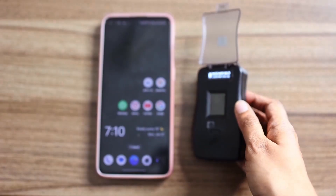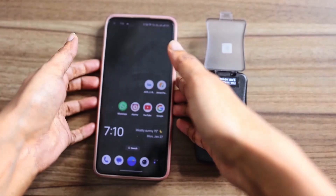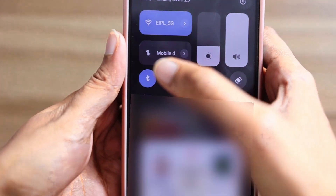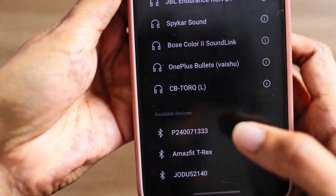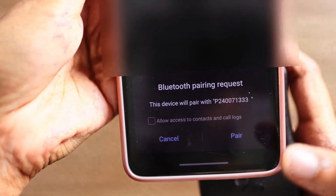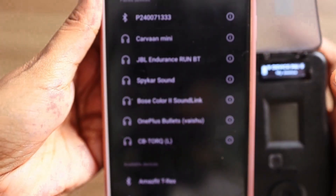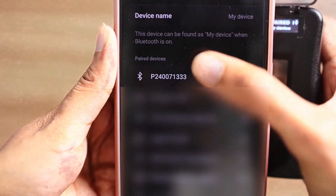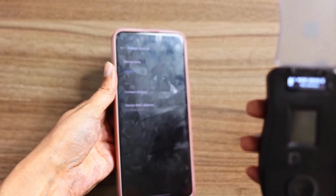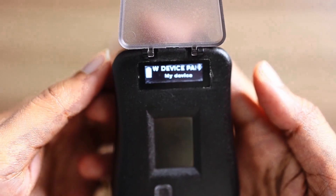Now, enable Bluetooth on your mobile device. Search for available devices and locate the serial number on the mobile screen. Select the serial number from the list and initiate the pairing process. Once the pairing is successful, the fingerprint device OLED display will show 'New Device Paired.'